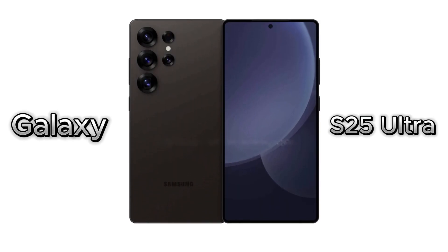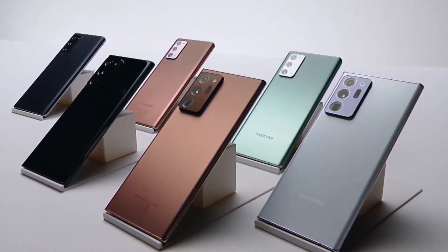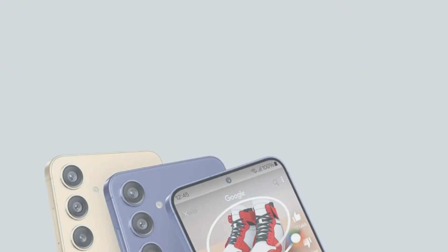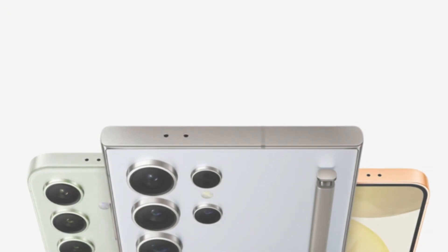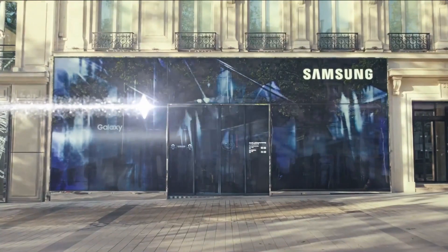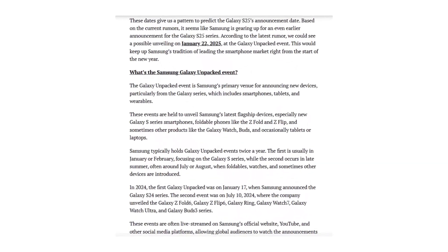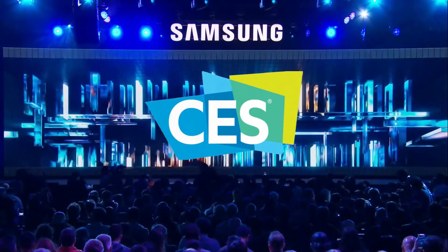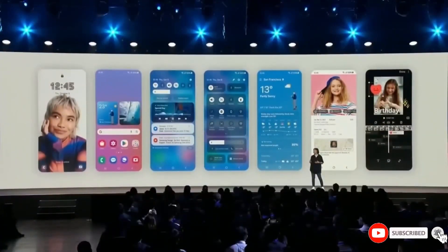Samsung is expected to unveil the Galaxy S25 Ultra in early 2025, likely in January or February. The company has a consistent track record of launching its flagship series at the beginning of the year, and this trend seems to continue. Rumors suggest that the Unpacked event for the Galaxy S25 series could occur on January 22, 2025, which aligns with Samsung's past patterns. This date makes sense as it allows the brand to capitalize on post-holiday enthusiasm while steering clear of the CES 2025 event, which runs from January 7 to 11.